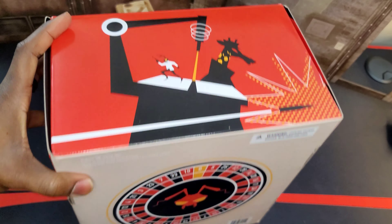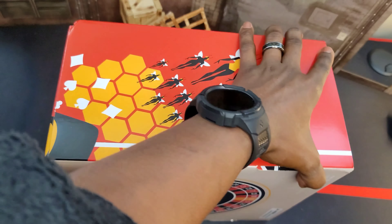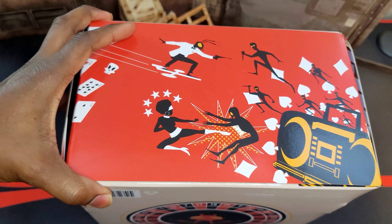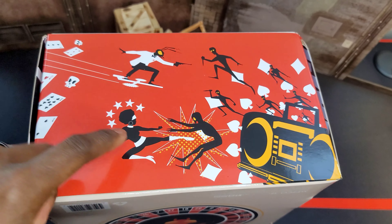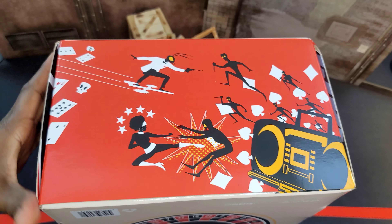This artwork is pretty dope — whoever is the graphic designer at Mezco, they need a straight-up raise, they are good. And of course there's probably a bunch of easter eggs and all that kind of jazz on the box, like who are those characters? Those are the skulls obviously, but who are those other characters?